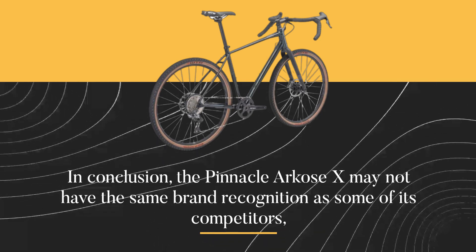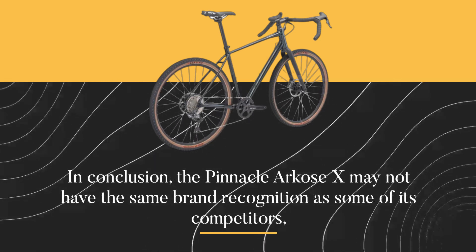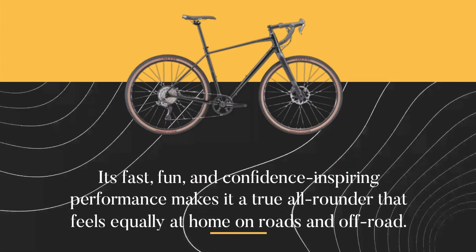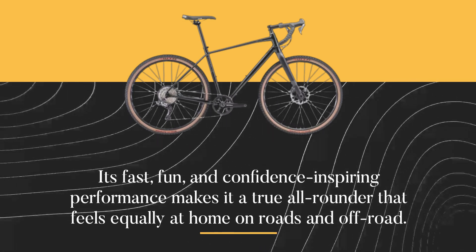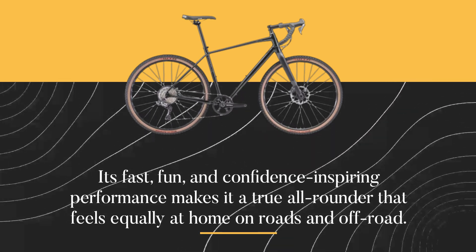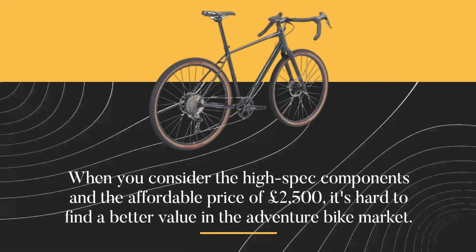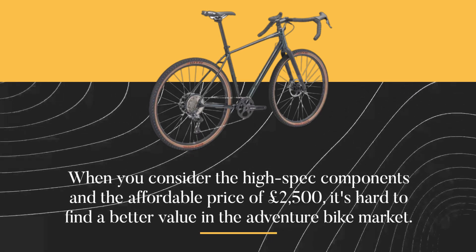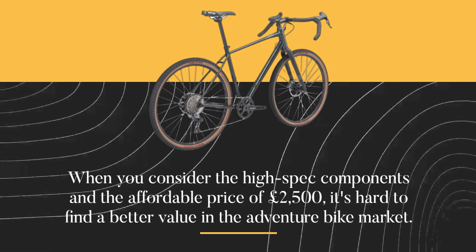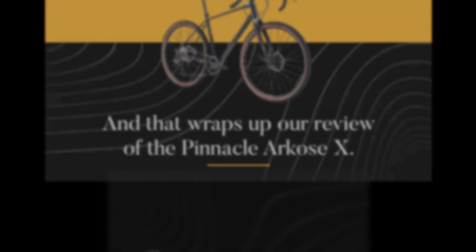In conclusion, the Pinnacle Arcos X may not have the same brand recognition as some of its competitors, but it's one of the best gravel bikes I've ever ridden. Its fast, fun, and confidence-inspiring performance makes it a true all-rounder that feels equally at home on roads and off-road. When you consider the high-spec components and the affordable price of £2,500, it's hard to find better value in the adventure bike market. And that wraps up our review of the Pinnacle Arcos X.